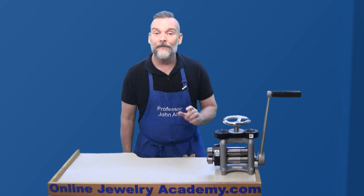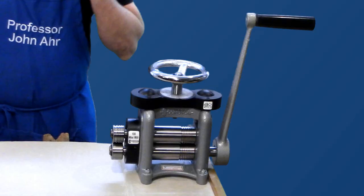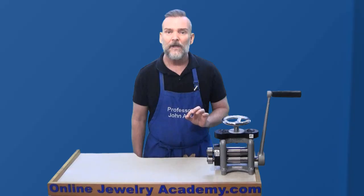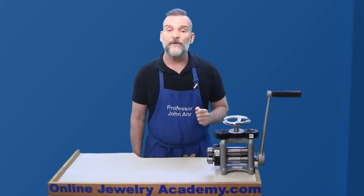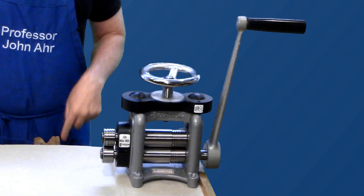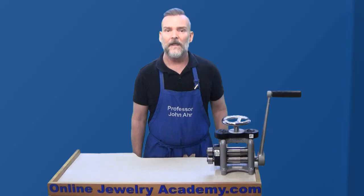If you're on the fence about whether or not you should buy a rolling mill, allow me to give you a big push. The rolling mill is one of the most important tools in any jeweler's workshop. With the rolling mill, you can quickly reduce the thickness of sheet metal and form wires without sanding or filing — and that's what keeps money in your pocket, so it literally pays for itself.